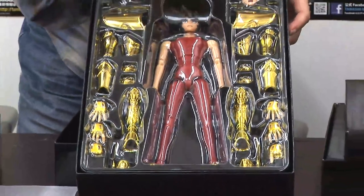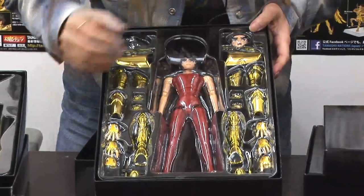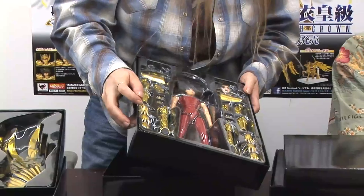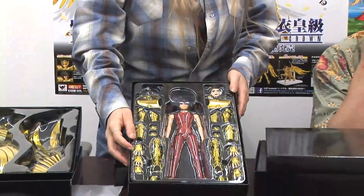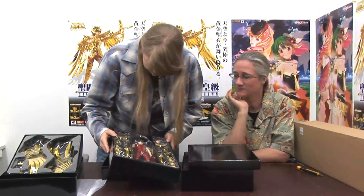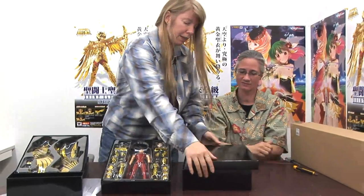Now, he's supposed to have four faces — one, two. That's two; the other one must be somewhere else. He's even got little fingernails! Oh my gosh, he has fingernails. That's a level of detail. I don't know that they have — but no nostrils. No nostrils. So that's in keeping with the anime, so that's good. That is very, very nice. And now on to the next box.